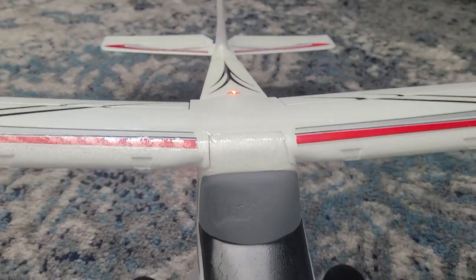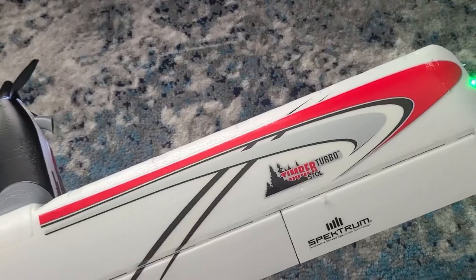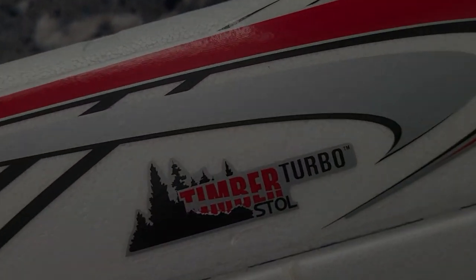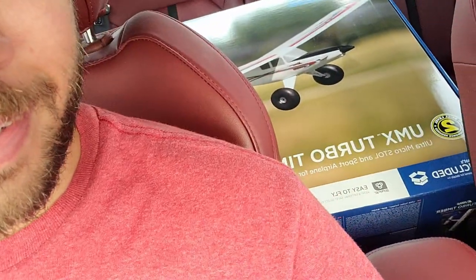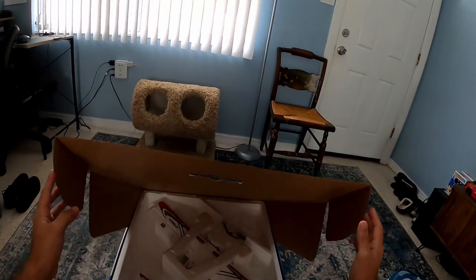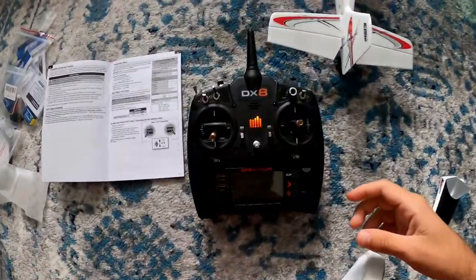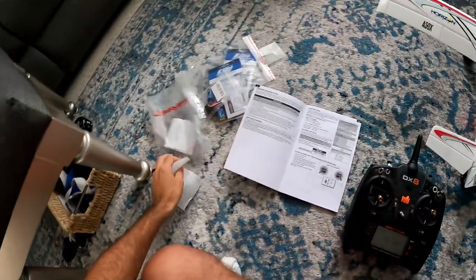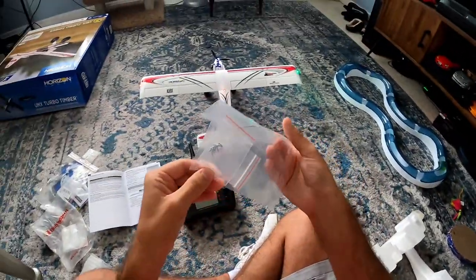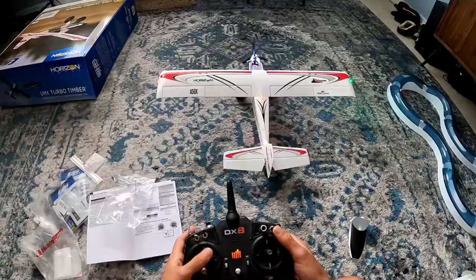We'll be right back. Okay guys, I did it. Let's go ahead and open the box. Isn't that a beauty? Everything's all set up here. The only thing I've got to do now is just put this little piece of Velcro onto the battery. Yeah, we're ready to go.